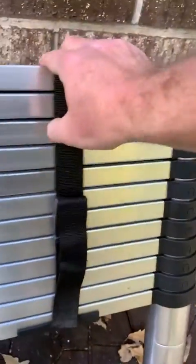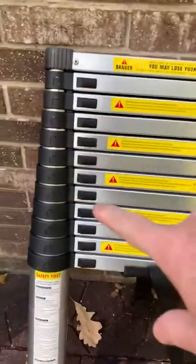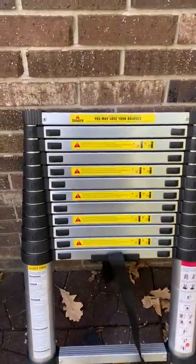Let's go ahead and demonstrate how it works. I'm going to unlatch the latch here and turn it around. Before I raise the rungs, I do want to point out that the feet have all these grooves underneath, so it's great for gripping the cement or the ground.